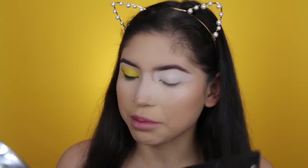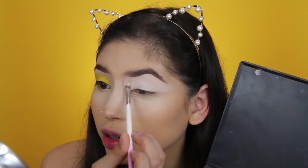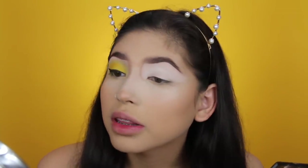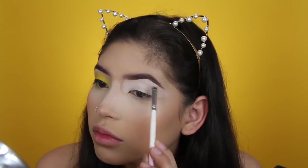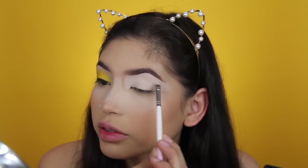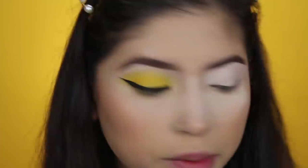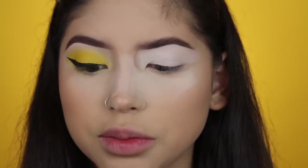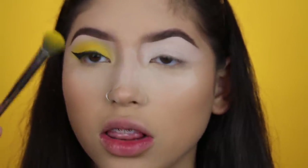For this look, I'm going to take my Morphe 35B palette. I'm going to pop this white shade in my inner corner and on my brow bone to set that down first. I've been loving going in with my brow bone shade in the inner corner before I even start the shadow, setting it down first. We're literally going to use just one eyeshadow for this look — I'll zoom you guys in a little bit.